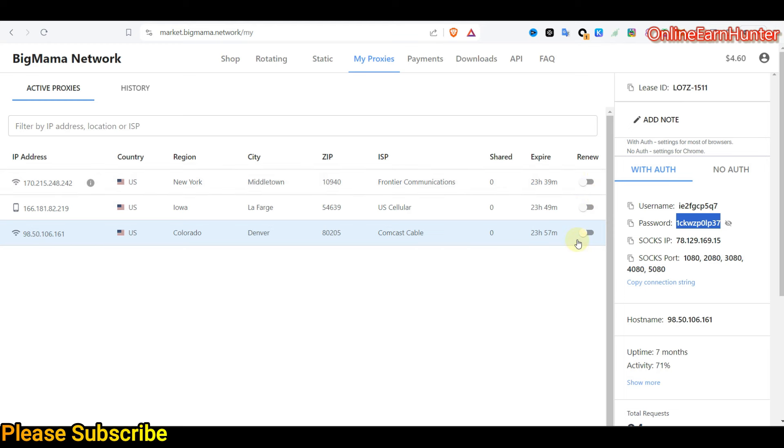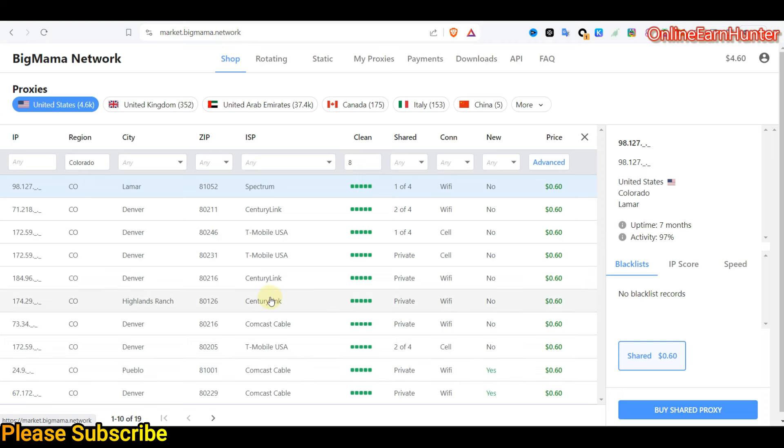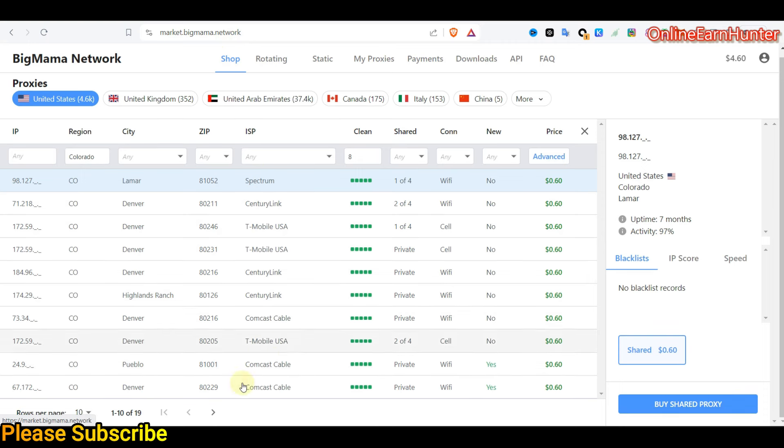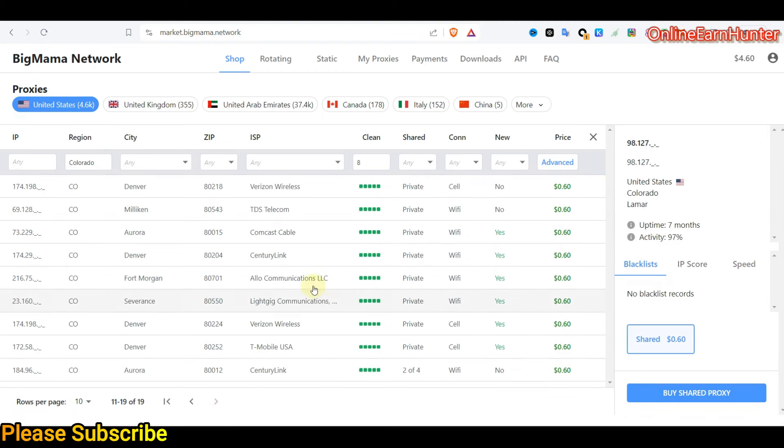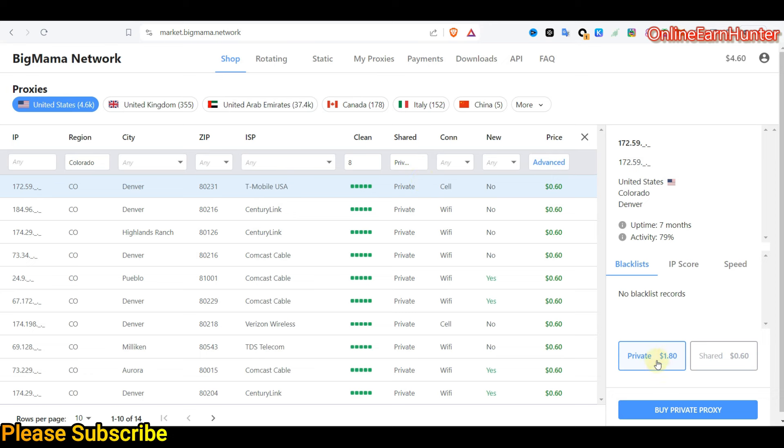Those are the few tricks to select Big Mama IPs. For US Cellular and Comcast Cable they are a bit common, so chances of getting a good IP are sometimes low. If you don't have a lot of funds, try using the less common ISPs like Light Gig, Arrow Communications, TDS Telecom. Verizon FiOS is also good but getting a quality one is tricky. Always use private IPs — they're a bit more expensive under the shop but they are the best for working on surveys.